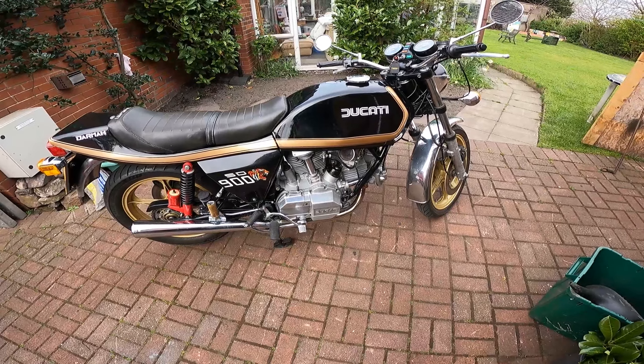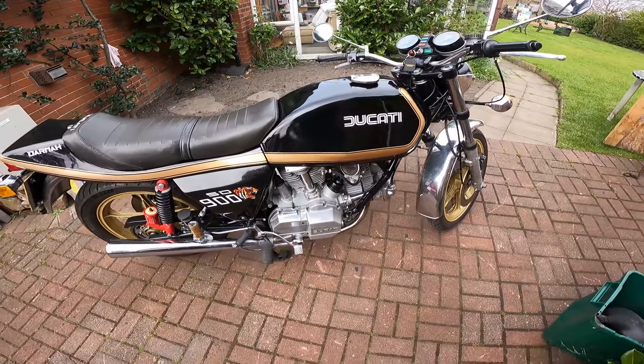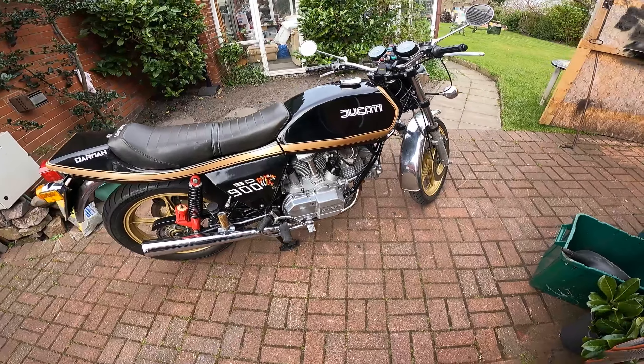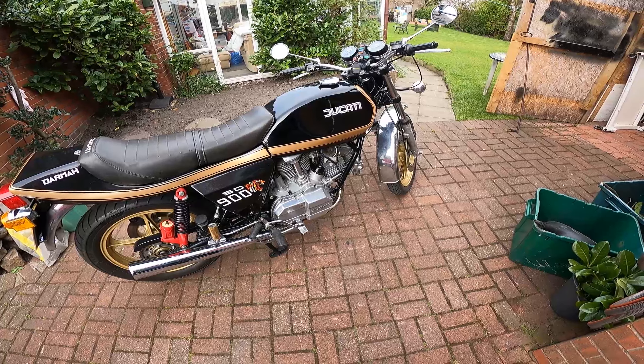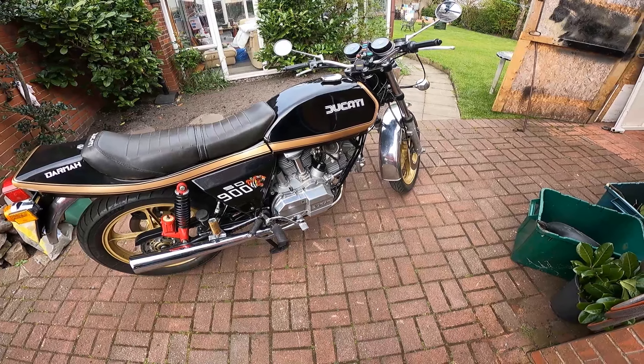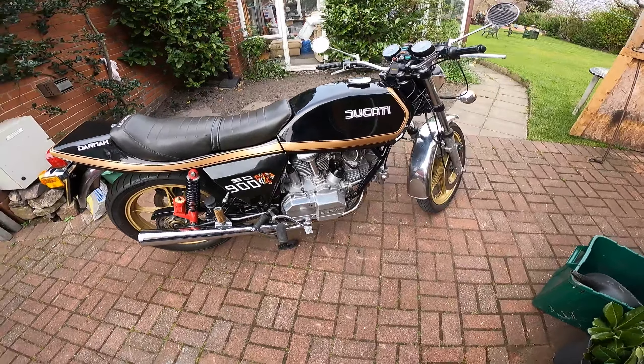This engine did come in a lot of bits, and I have to say, anybody who's going to rebuild one of these bikes — be aware — the prices for these Ducati bevel square case parts are horrendous. A set of rings for two cylinders: about £160. Big end mains are just horrendous prices. Luckily, this one only required a set of rings, so it didn't break the bank. The gasket set was about £160 as well — something stupid like that.